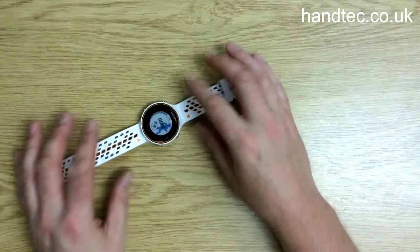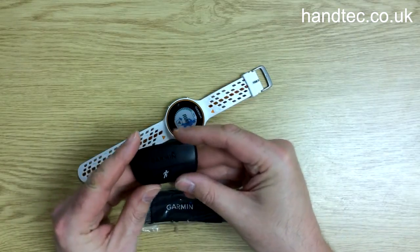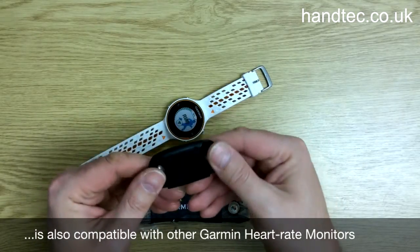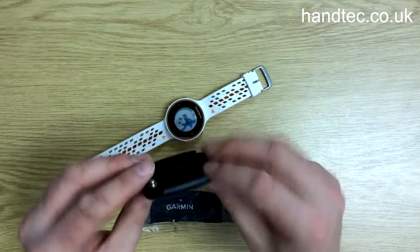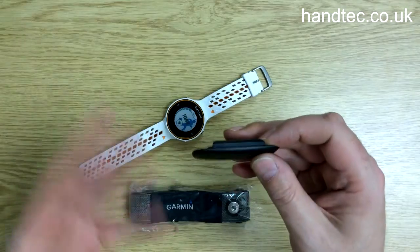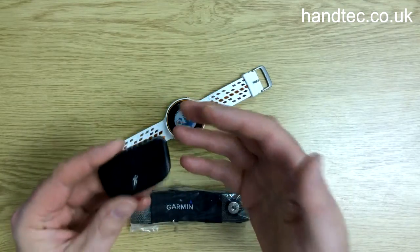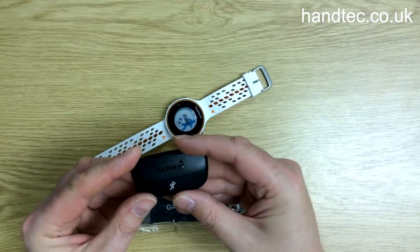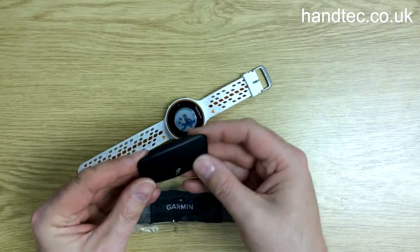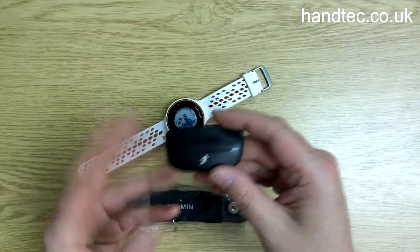This heart rate monitor is called the HRM Run. Unlike standard heart rate monitors that just send heart rate data to the paired device, this also has an accelerometer built into it. It will measure steps — detecting both your left and right steps individually. It'll also measure ground contact time, which is the time your feet have been in contact with the ground, measured in milliseconds. It's also got a vertical oscillation measurement, which is the bounce in your running motion — the movement of your torso as it bounces up and down while running — and that's measured in centimeters.